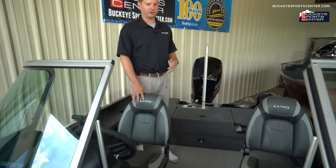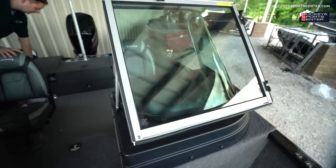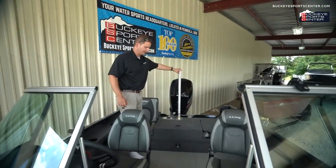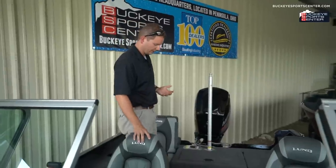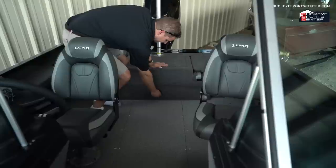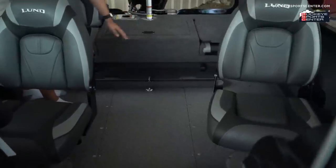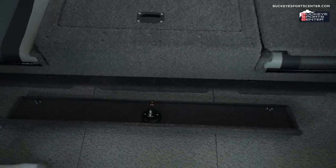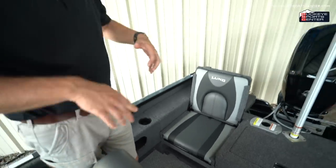We're now in the 1675 Adventure Sport — the "Sport" indicates it has the full windshield for protection. This boat is envisioned as a more multi-sport boat, not just for fishing but also for some family use, thanks to the jump seats and an optional ski tow bar. On this particular one we upgraded to the 90 horsepower, so it'll push into the 40 to 45 mile-per-hour range — plenty of speed for tubing or light skiing. This model also comes with a bimini top and a "hider" storage compartment: the bimini folds up and slides into a dedicated storage space, keeping the rear deck clean. It also attaches down to the windshield for sun and weather protection.